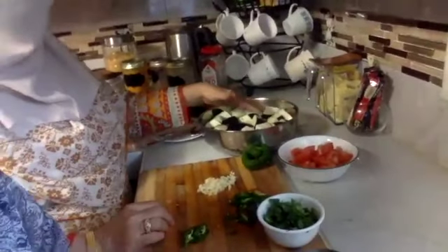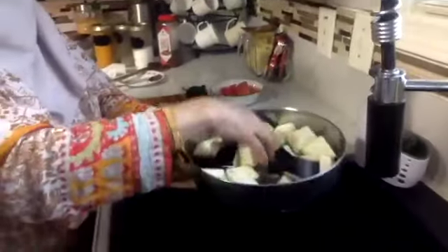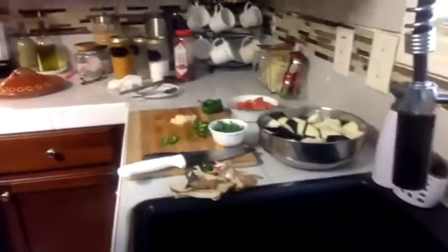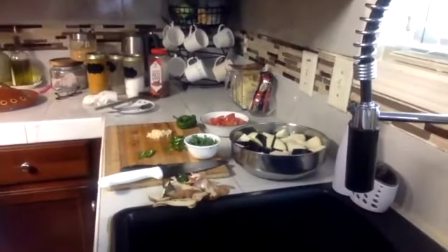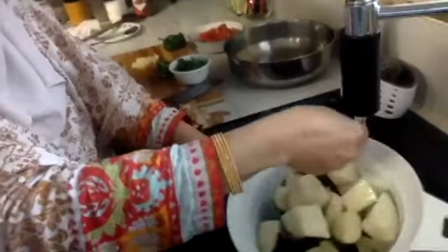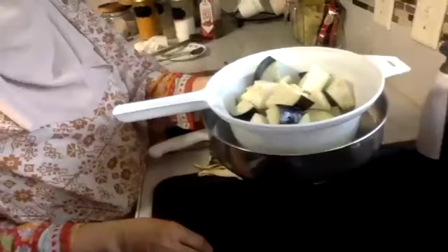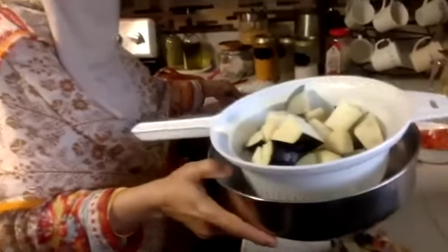All right, next we're going to drain the eggplant and potato. She's getting a strainer — a colander — and she's going to drain the saltwater away and rinse them off a little bit. Now the saltwater is gone and she has the potatoes and eggplants together, ready to go into the pot.